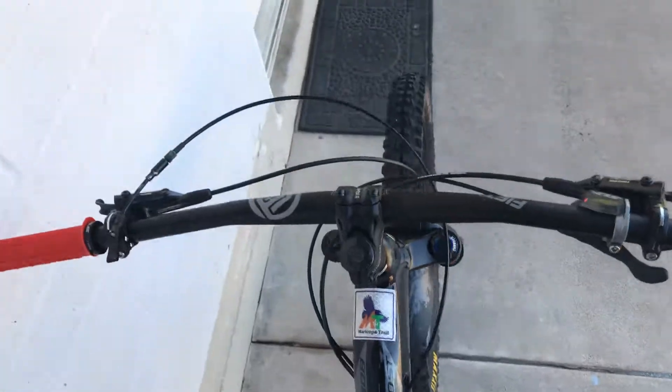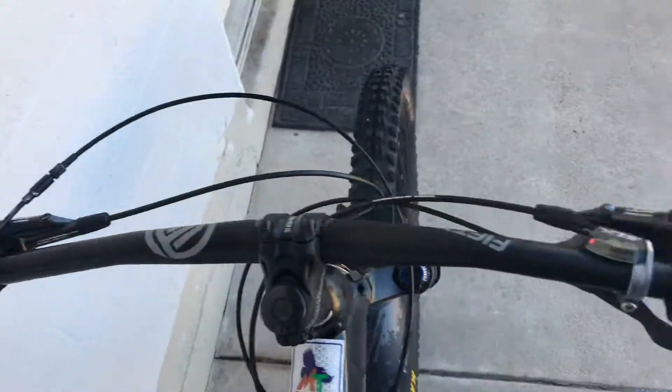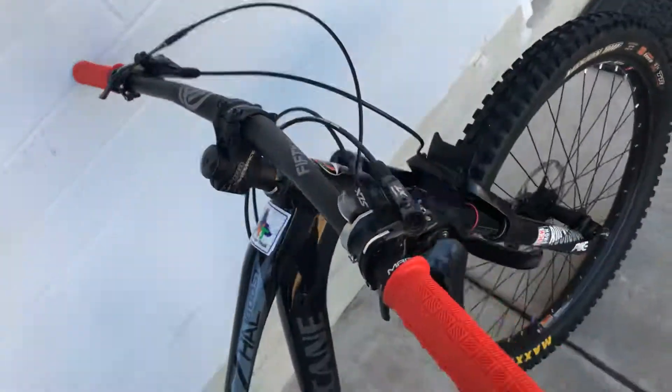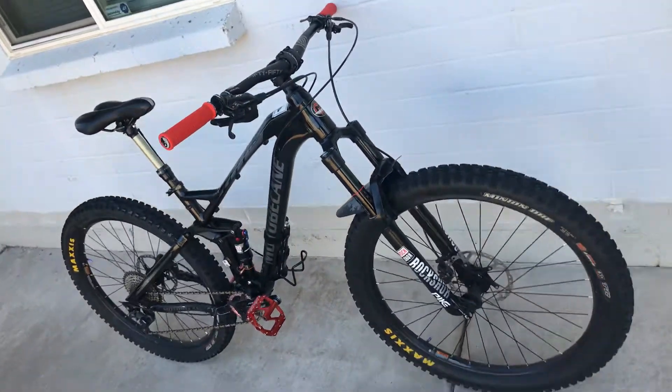Just to show you guys the cockpit from the top — pretty sick. Dropper post over here, brake on one side, gears on the other. Brake, done. Can't tell me this bike doesn't look good.